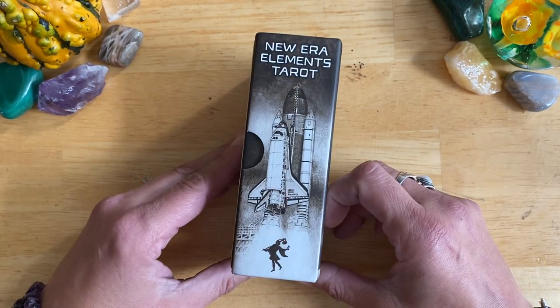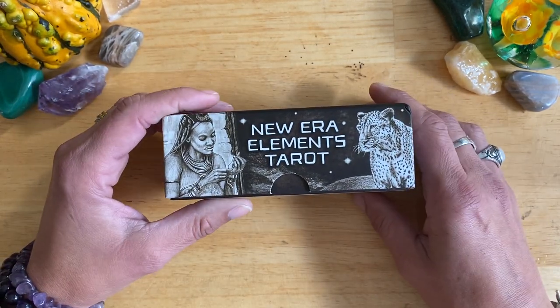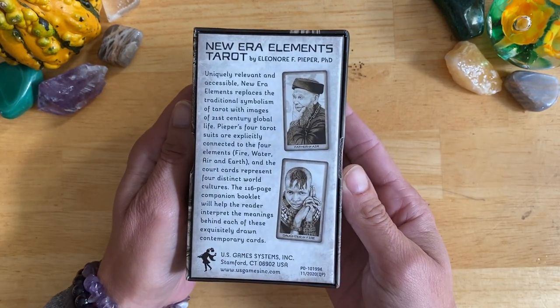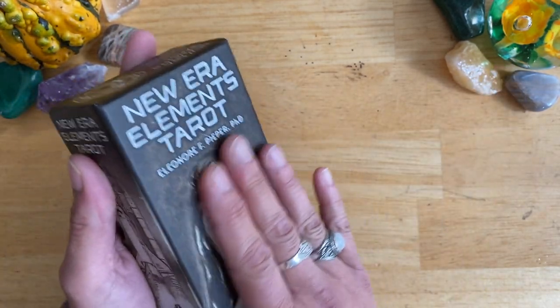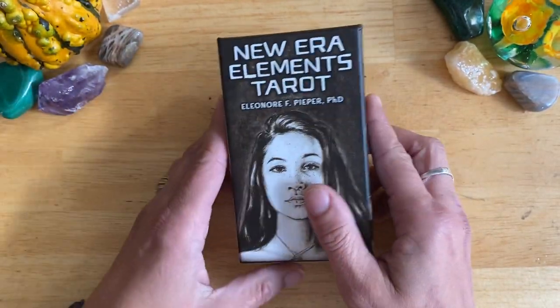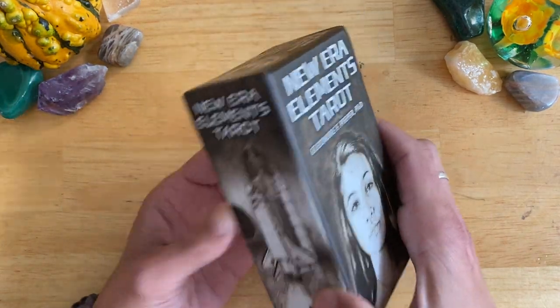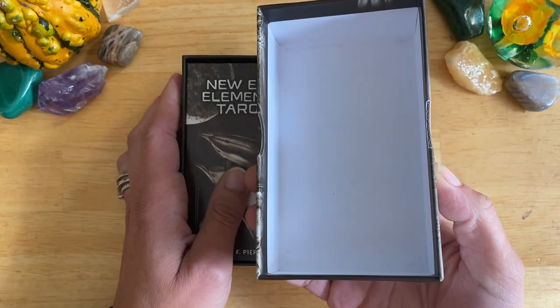These are the sides of the box — you get some really nice artwork, so it looks good on the bookshelf. Here's the back of the box. It's a nice, matte, smooth finish. A nice, sturdy two-piece box with thumb cutouts. So let's have a look at the deck. The inside of the box is plain white.